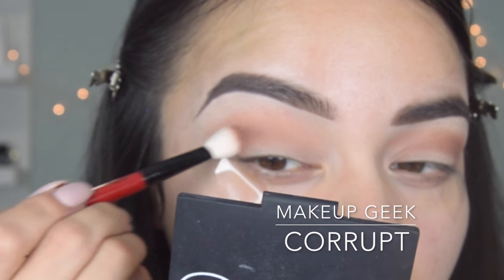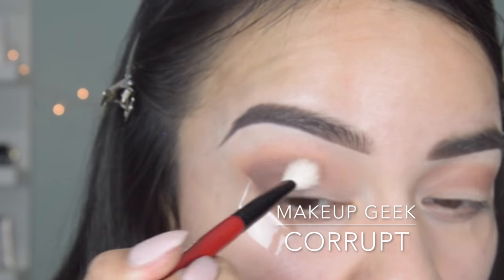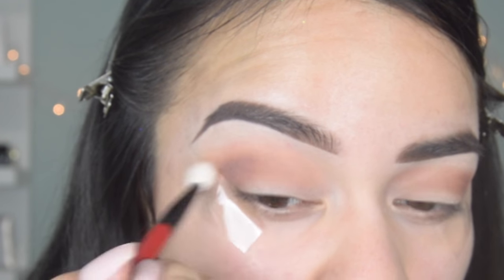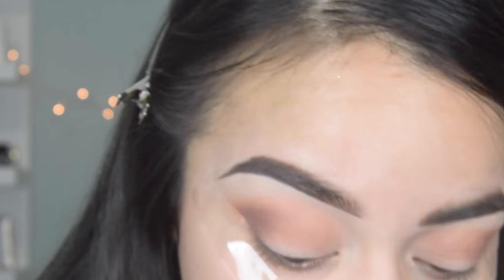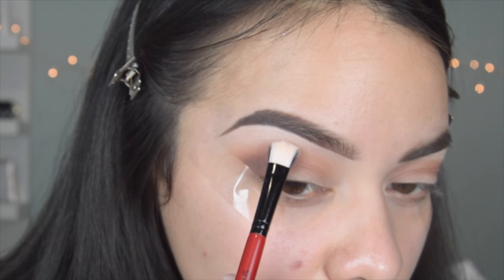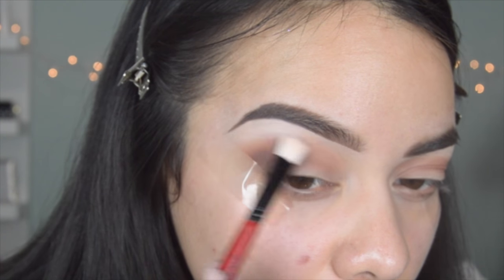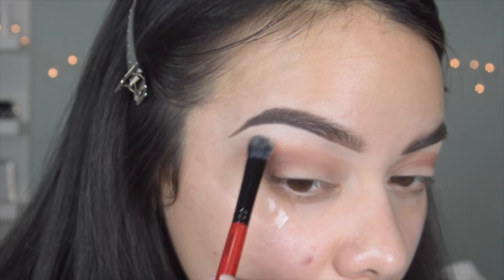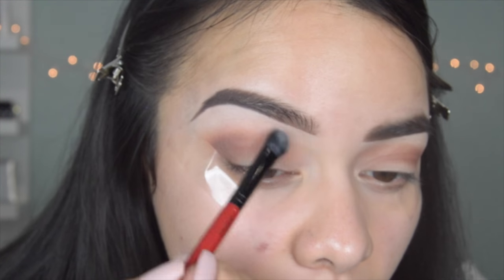And then I'm going in with Corrupt, also by Makeup Geek. The brush I'm using is more of a fluffy brush — I got it with a palette from Smashbox, I believe. And then to highlight I'm going in with any sort of matte color, a light matte color that doesn't have any shimmer or anything in it.